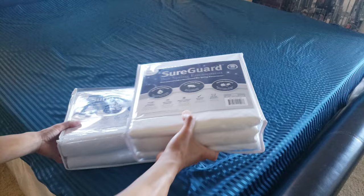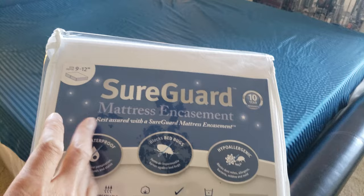And here is the mattress encasement. For the king size mattress it fits 78 by 80 inches.